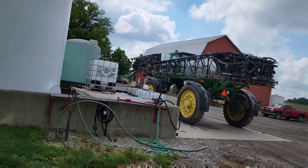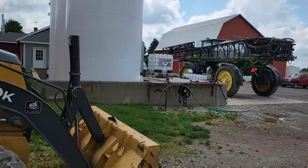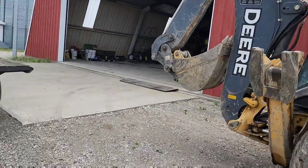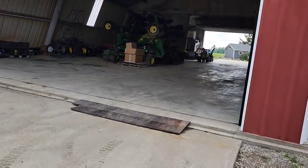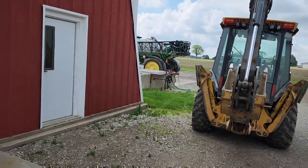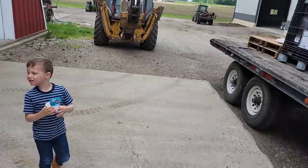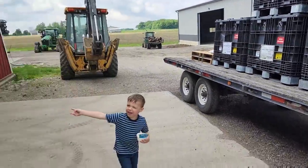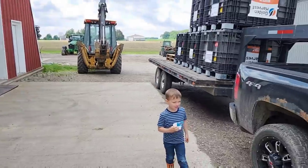Dad is actually going to spray wheat this morning, spraying a product called Presaro. It's for Fusarium head blight — head scab in wheat. You're supposed to spray it when the wheat is actually flowering and pollinating, and that is today on some of it. So him and Rylan are going to do that, Brayson's going to come with me, we're going to take the last of these boxes down. We got our shop cleaned up a little bit. We're making progress, albeit slowly.